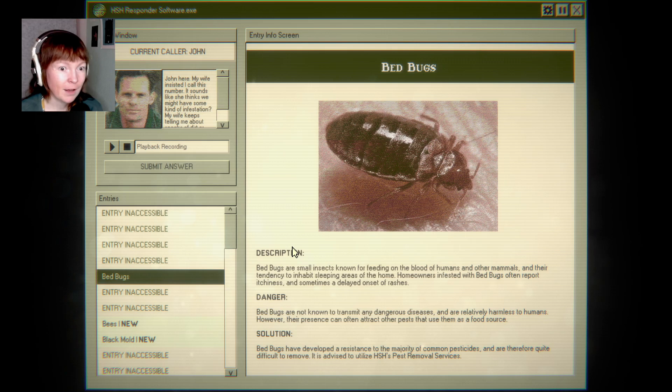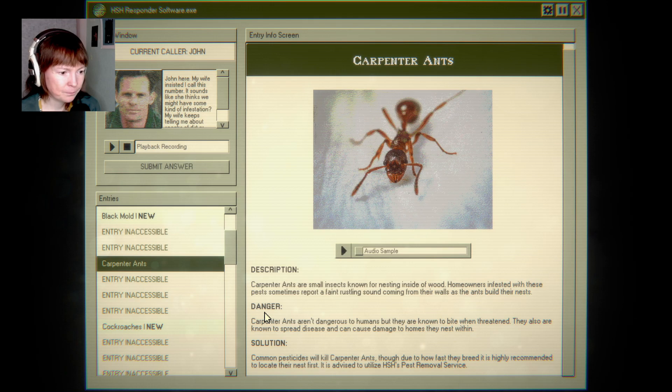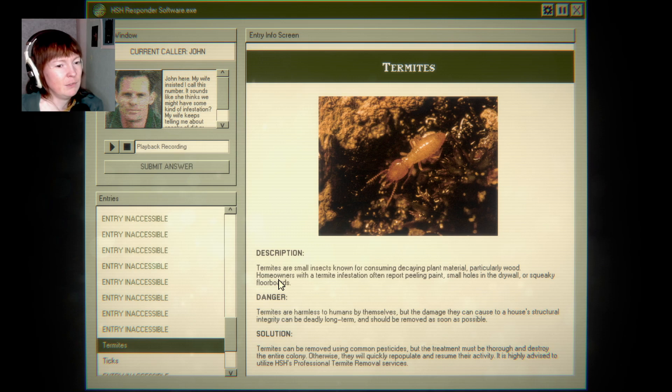Put on hold. Now I can check it out. It could be bedbugs, but we didn't find anything about weird stuff in the kitchen. Cockroaches, maybe. Similar — yeah. So it's cockroaches probably. I'm not phobic, but still.